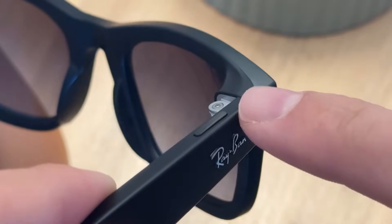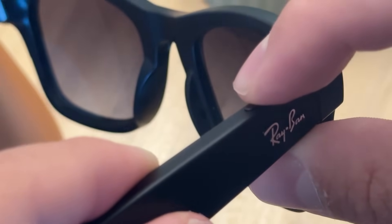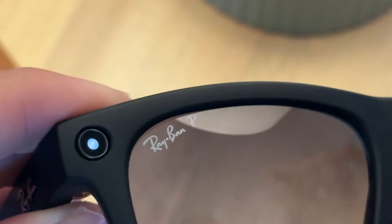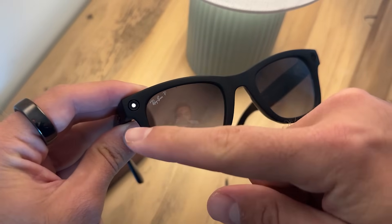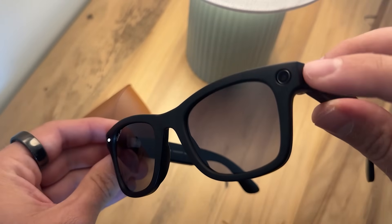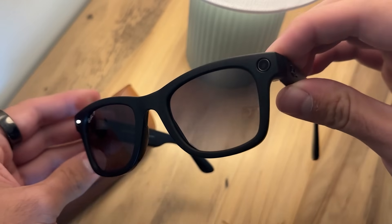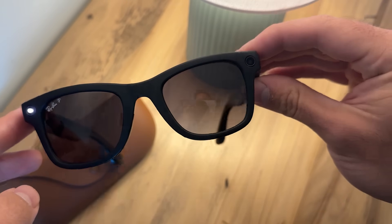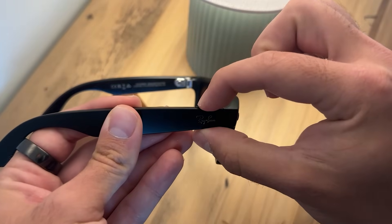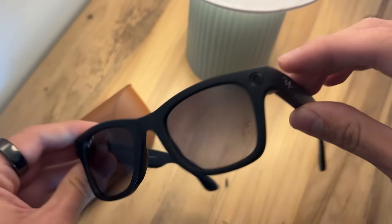Then you have a button up at the top on the right side of the glasses. You click that once to take a photo and click and hold to start taking a video. As you can see, the indicator light starts to go off so people know you're taking a video. Click again to stop the recording and the white light turns off — they look like normal sunglasses again.